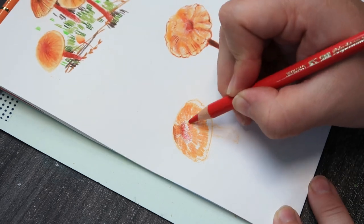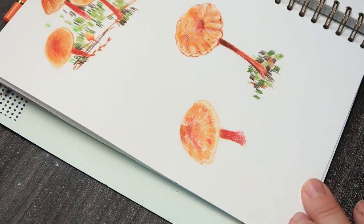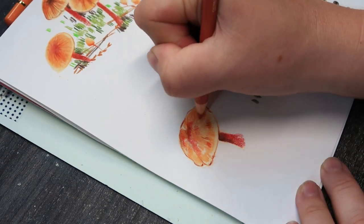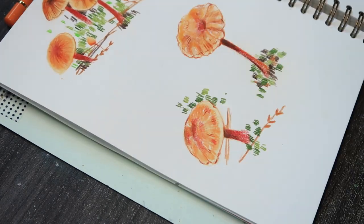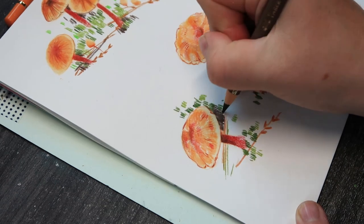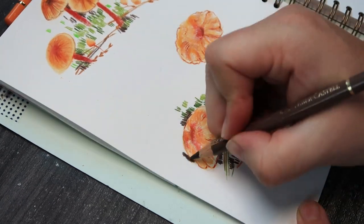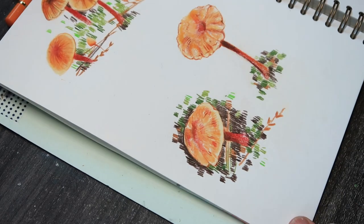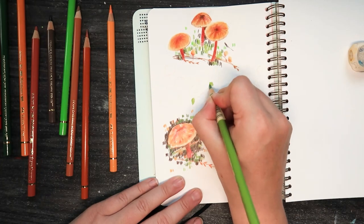Then I thought about it — I could kind of pretend this never happened, move into a new page, not show anyone these mushrooms and just start over. Or I could share it with people to show that I didn't really like what I started with. It took me a bit of time to warm up, I had to experiment a bit, I had to try different things to kind of find my groove — and that it's OK. So I thought I would keep this page as it is and just continue to draw mushrooms on it as I had planned.